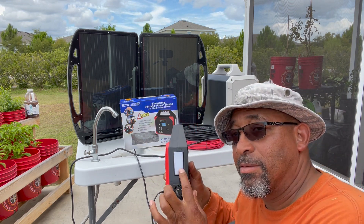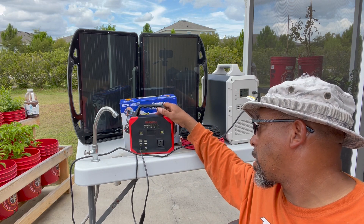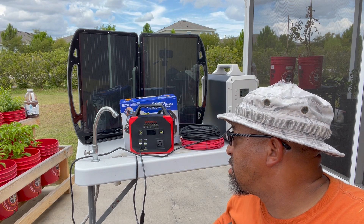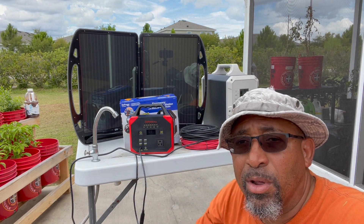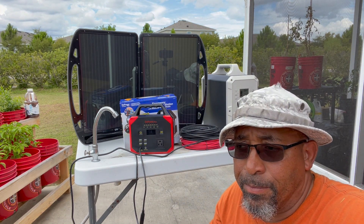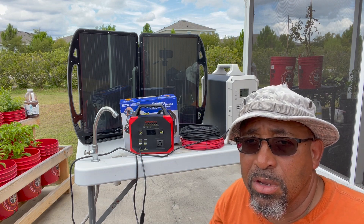It also has a flashlight on the side. Think about it — you can buy extension cables for it and leave it hooked up all the time. You don't have to wait for an emergency; start using it daily around your house and save on some of your energy costs.